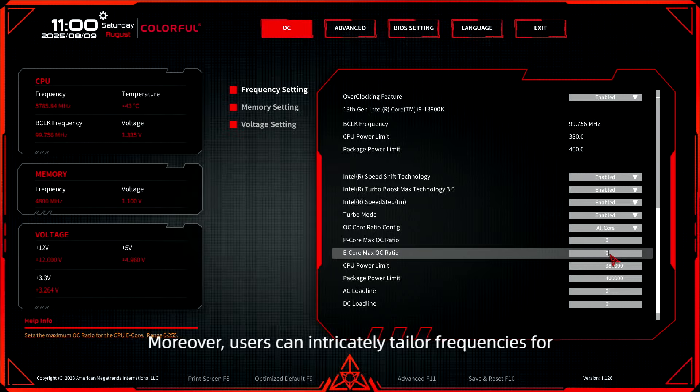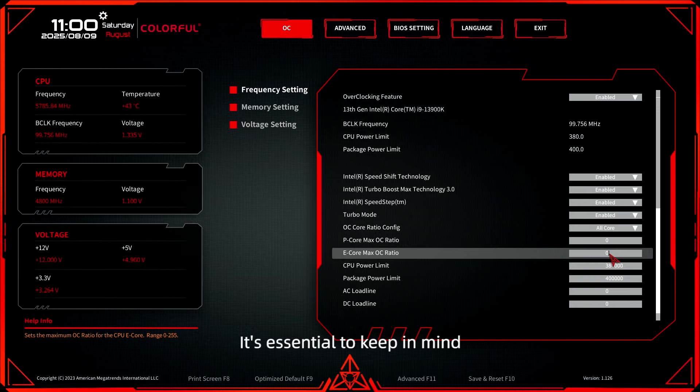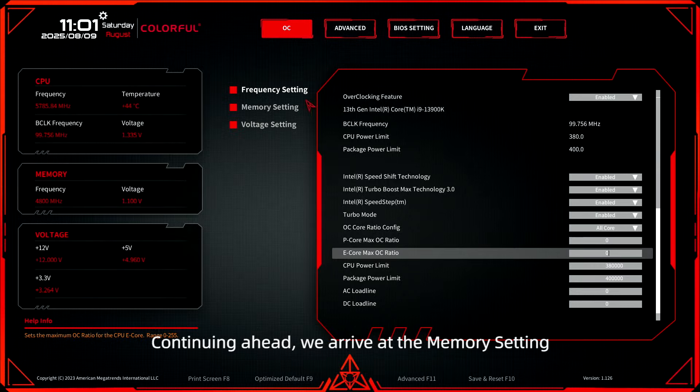Moreover, users can intricately tailor frequencies for both P cores and E cores. It's essential to keep in mind the necessity of making prudent adjustments within the voltage settings.